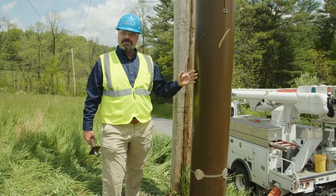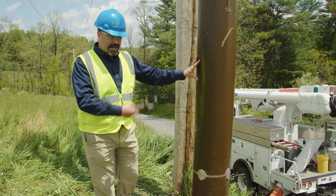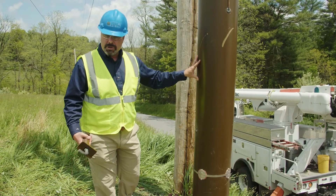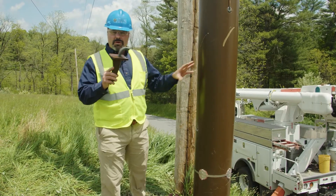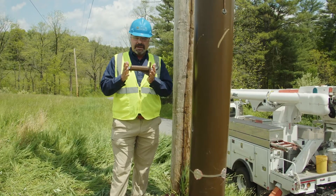The biggest difference between a fiberglass pole and a wood pole is your ability to gaff the pole. A lineman can't gaff a fiberglass pole like they would a wood pole, so in order to access the pole we use temporary or permanent steps.